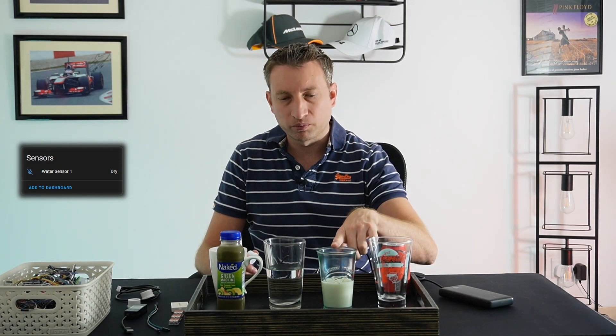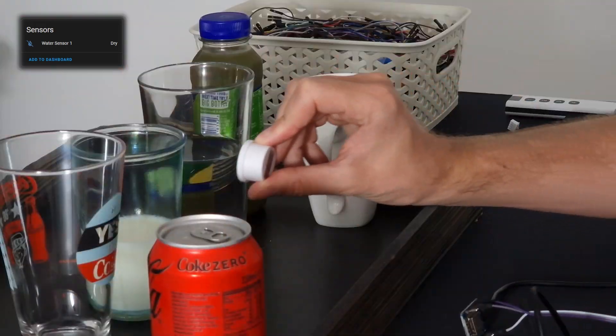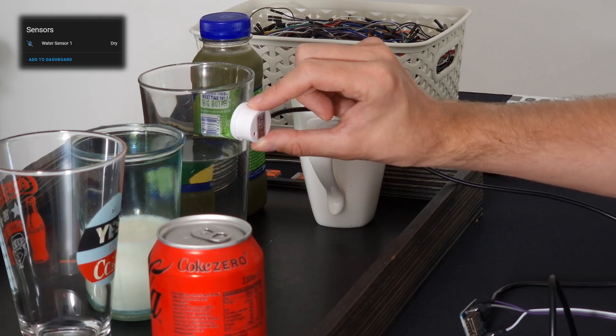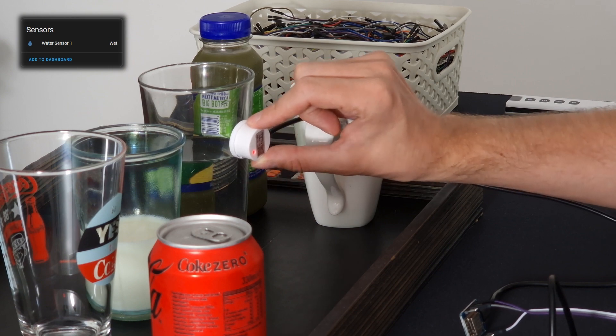Now we're going to try with some different things — I've got some Coke, some milk, some water, a thick juice, and a ceramic cup which we'll fill with water. Testing the empty glass first shows dry. Trying the milk: it shows dry, then wet as soon as we get near the liquid level. Now with water: dry, then wet is detected — and you can see the LED come on. The juice is also detected as wet all the way to the top since it's full.